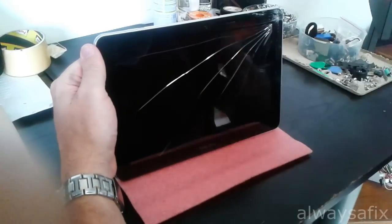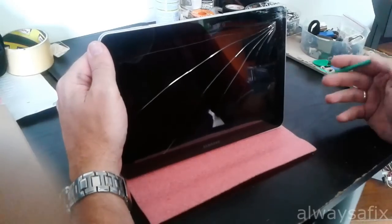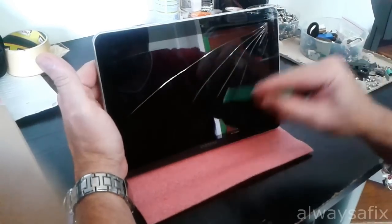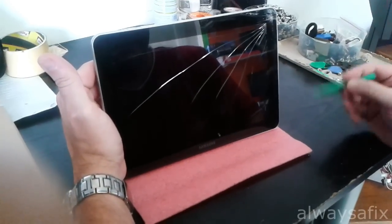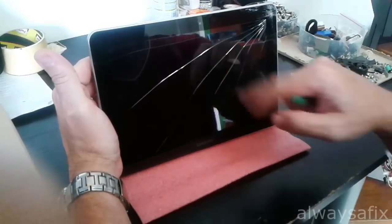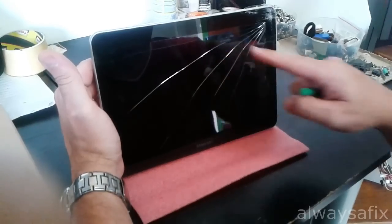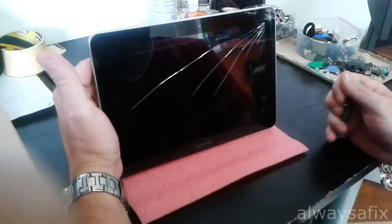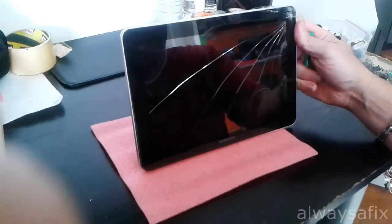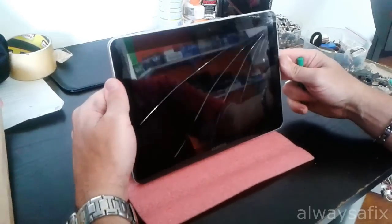Today we're going to be working on this Samsung Galaxy Tab 3, 10.1 inch. As you can see, the glass is smashed. Everything else is working — the LCD is still working and you still have some touch capabilities. I've ordered a replacement screen and we're going to replace it.